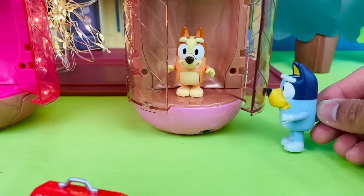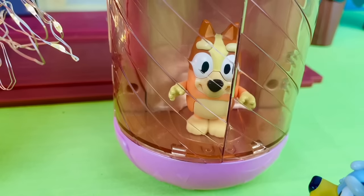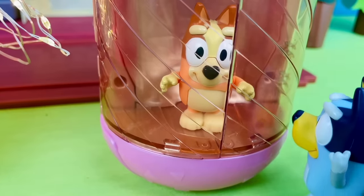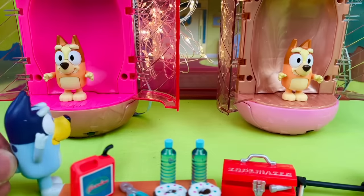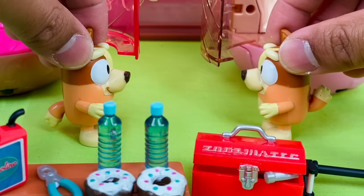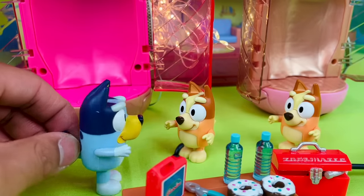Okay, let me close the door. You alright there, Bingo? Yeah, I'm fine. Okay, I'm turning it on. You okay there, Bingo? Yeah, just feeling a bit weird. Oh my gosh! Did it work, Bluey? Oh my goodness, I can't believe it worked. This machine is cool! I feel funny. I'm Bingo. No, I'm Bingo. I can't tell you two Bingos apart.